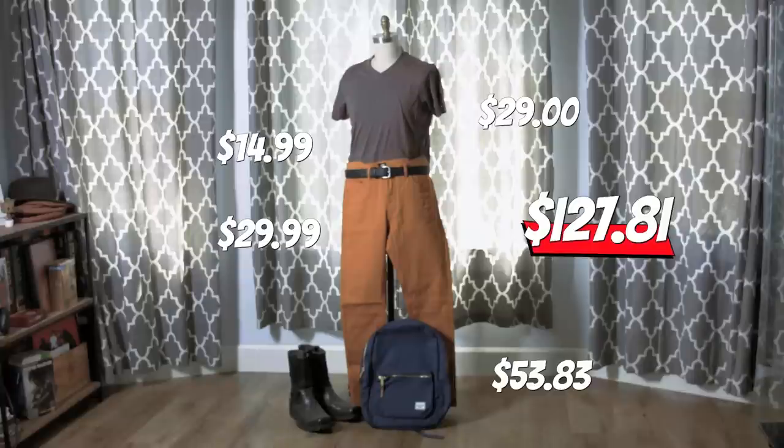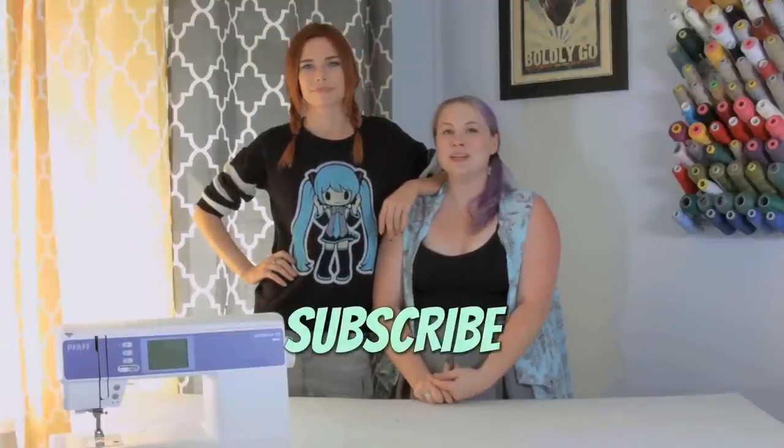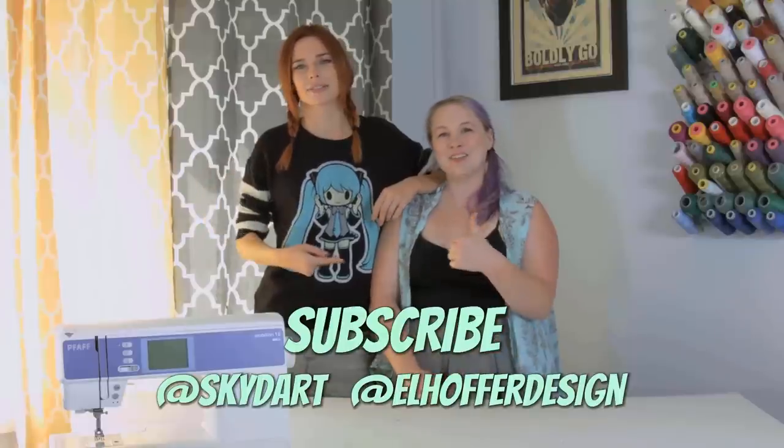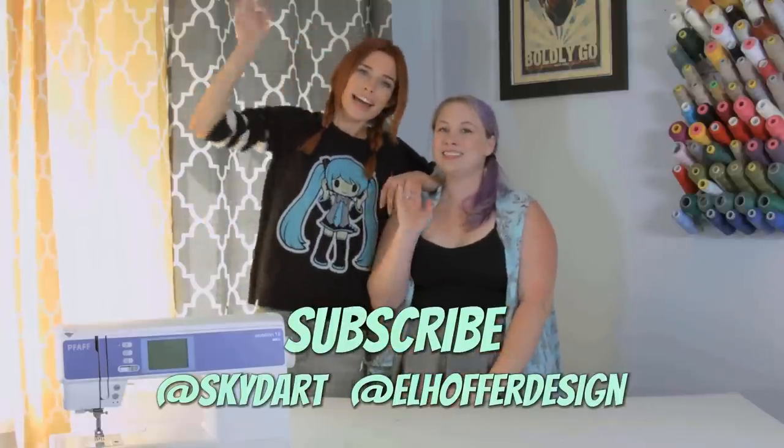It's the dumbest one I've ever done. Hey guys, thanks so much for watching our silly show. We hope you enjoyed it. And if you didn't, go suck an egg. Be sure to like and subscribe and leave us some comments — maybe some nice ones, we like nice comments. Follow us on Twitter, I'm at Skydart, at LHoverDesign. And we'll see you guys next time. Bye!